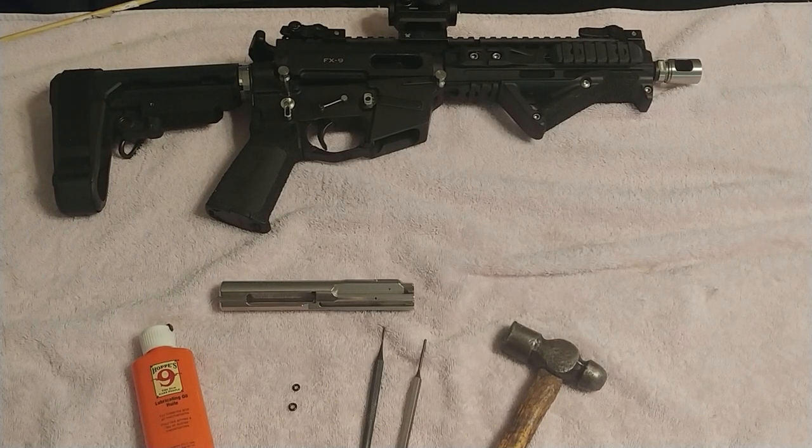Hello YouTubers, hello all you FX9 enthusiasts out there. Today I'm going to give you an instructional video on how to properly remove the extractor from your bolt, and also how to do an O-ring modification to your extractor.